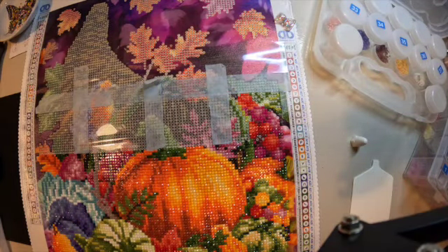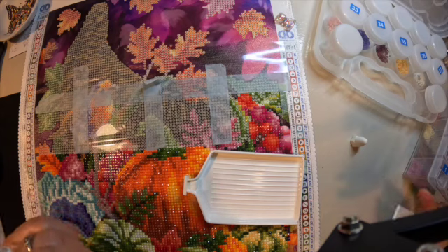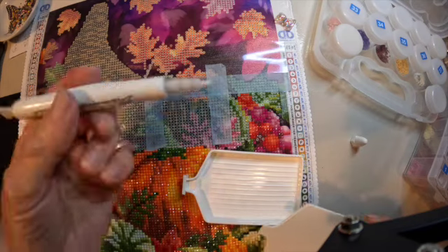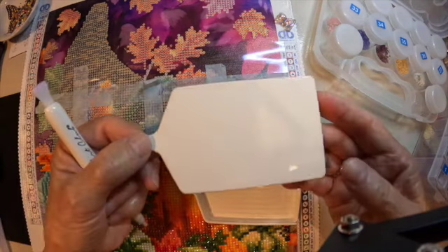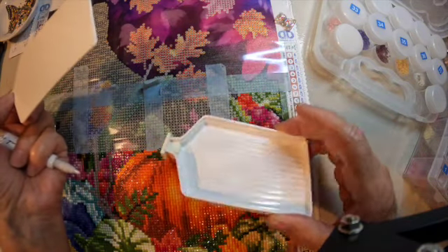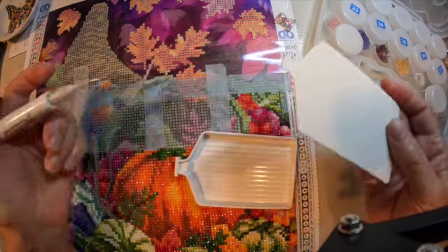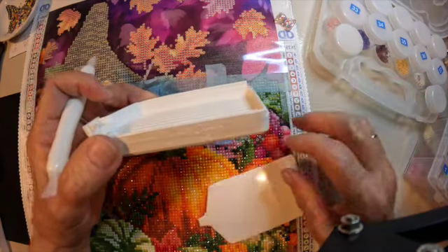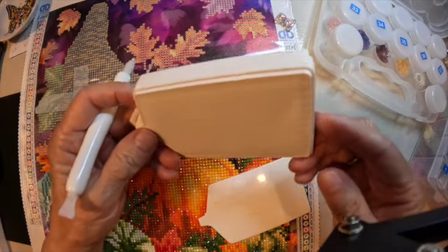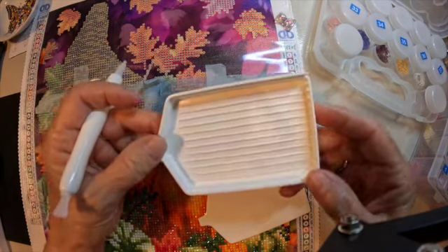I haven't really given it a good try yet. I did put a few diamonds in it the other day, but I didn't really try it much. This does have a lid, so if you're using this tray — which is really nice — you can put the lid on if you're not finished with that color and want to leave it in there. These also are stackable trays, so if you get more, you can just stack them, which is pretty cool.